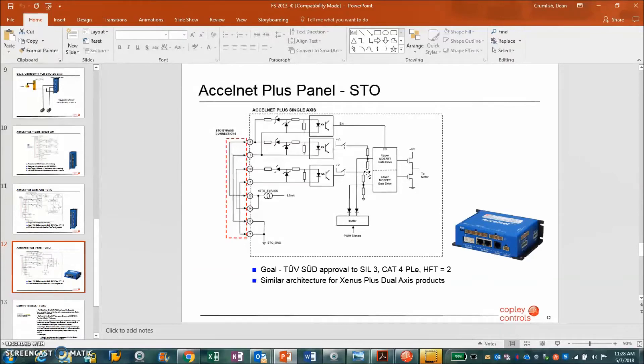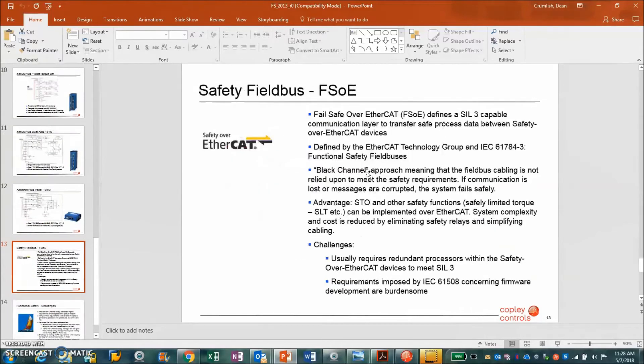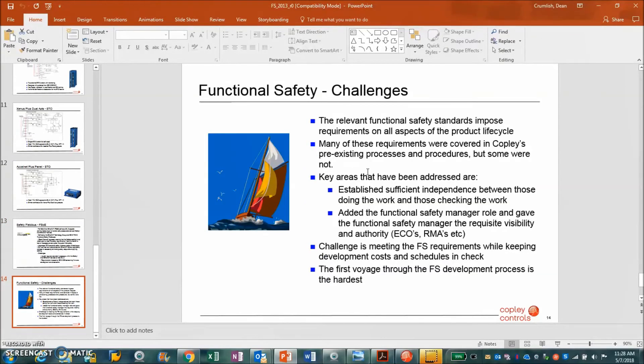Various drives have the STO certification. For Copley, that will be the metal-covered drives. In the future, there'll be EtherCAT or Functional Safety over EtherCAT — that's something currently being developed. As things develop, we'll have new functional capability.